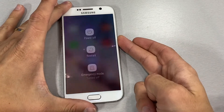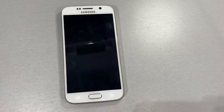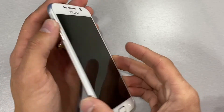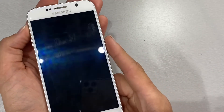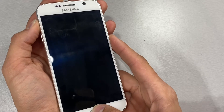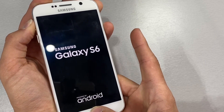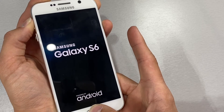First step, power off your device. When your device is powered off, go ahead and click the volume up, home button, and power button all at the same time until you see the Samsung logo. After that, release the power button but keep holding volume up and the home button.